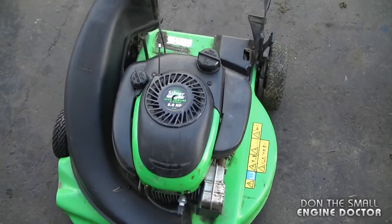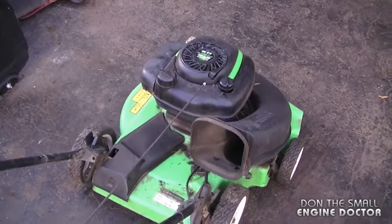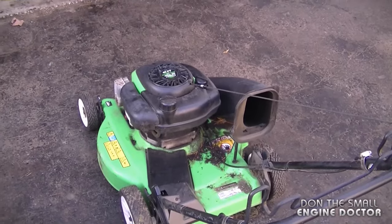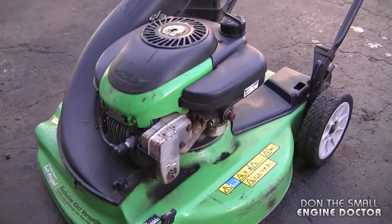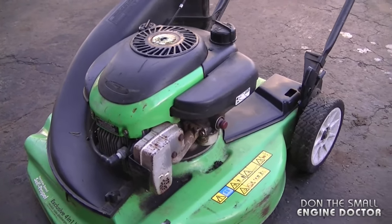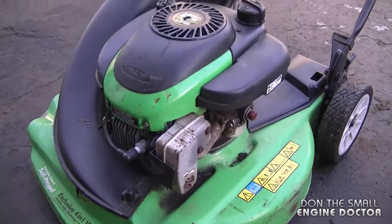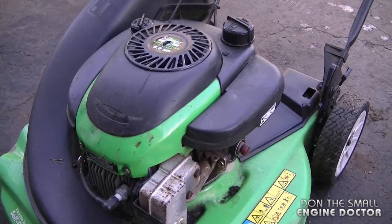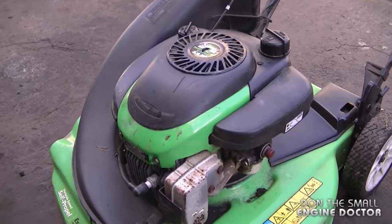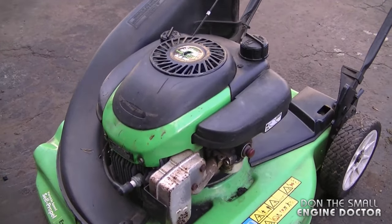Now I've replaced the flywheel key and will start it up to show you the difference — you can see a huge difference by just replacing the flywheel key. Oftentimes people think their mower is junk, but all they have to do is replace the flywheel key to have it running good again, and they are very surprised. Thanks for watching — if I forgot to mention any symptoms of a sheared flywheel key please comment under the video and have yourselves a great day.